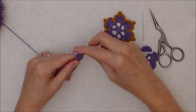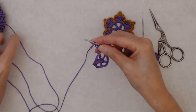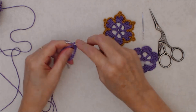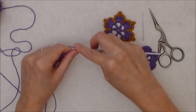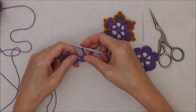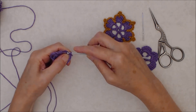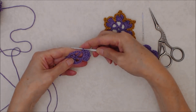Do four double crochets into that space, then chain three, and come back down into that chain three space with a slip stitch — that brings your petal back down. There you have your first petal.